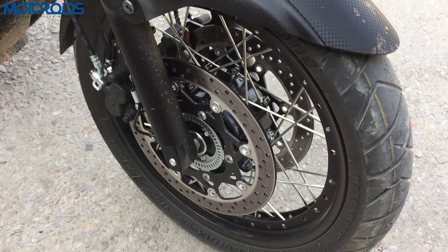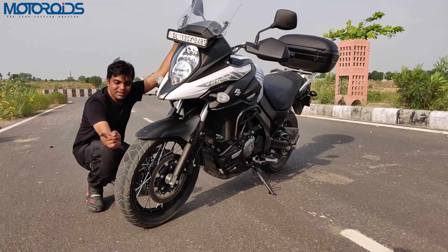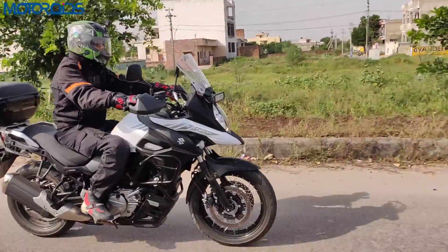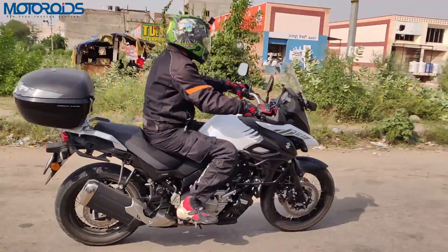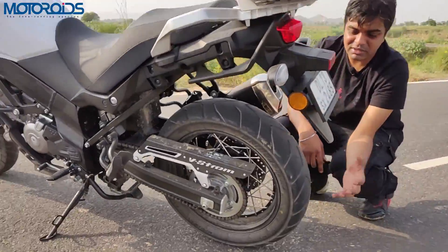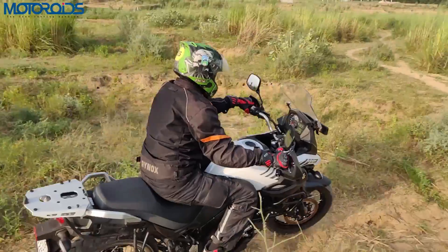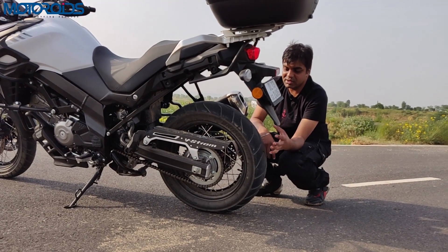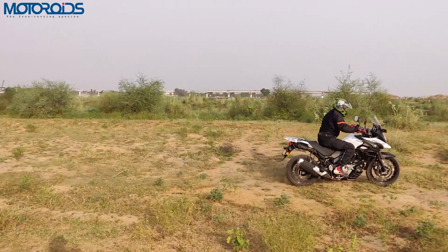This is a 19-inch wheel up front; the one at the rear is a 17-inch, and these tires are specially made by Bridgestone for this motorcycle. This is a 110-section front Battle Axe, while at the rear there is a 150/70 section. The pattern is pretty much road-biased — if you'd take this motorcycle for serious off-roading you might require more knobby tires, but these tires can handle a little amount of off-road riding as well.